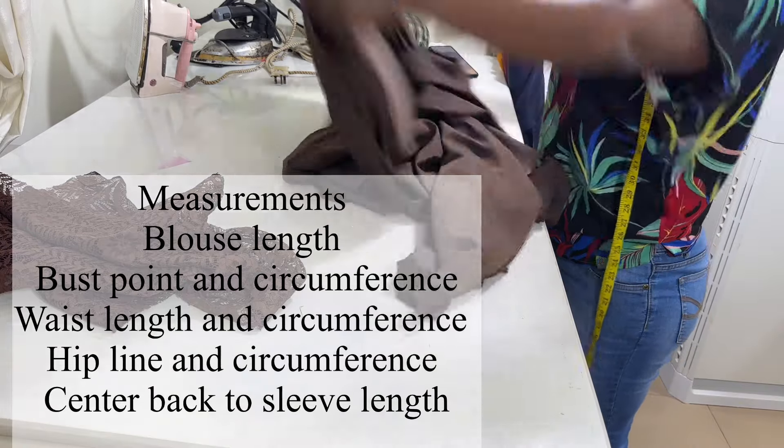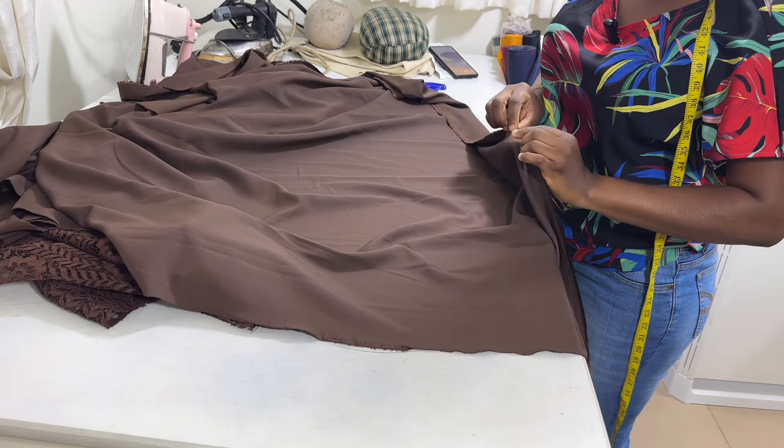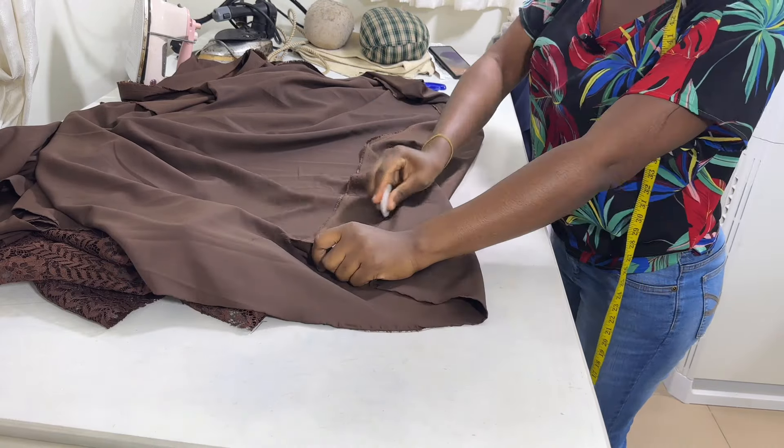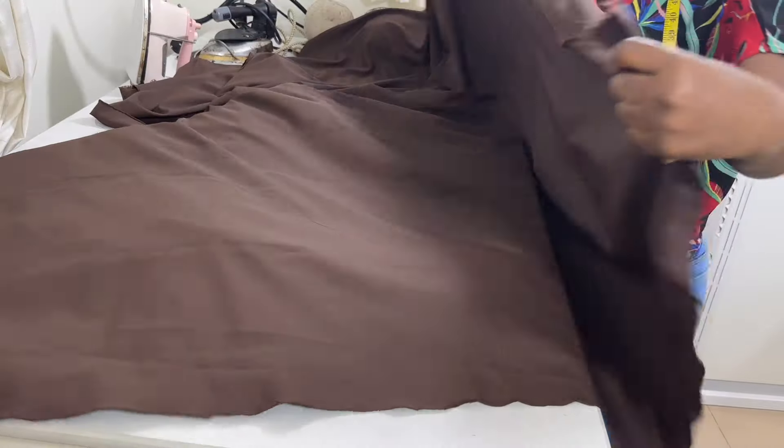And here are the measurements you are going to be needing: your blouse length, your bust point and your bust circumference, the waist length with the waist circumference, the hip line and the hip circumference. So let's get into it.